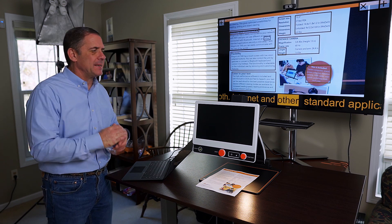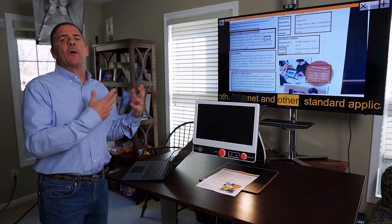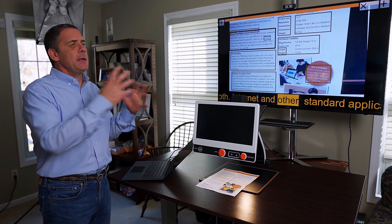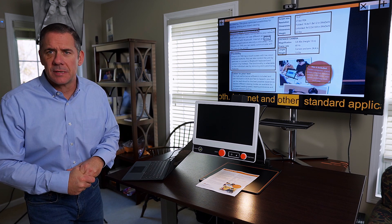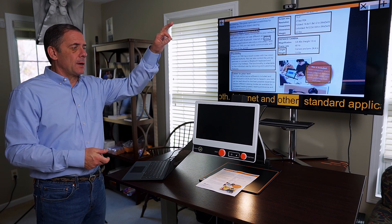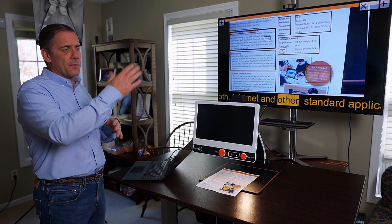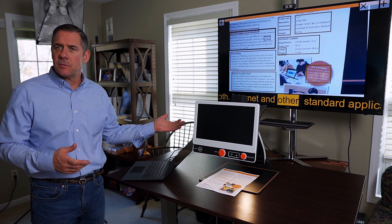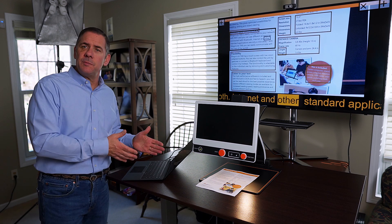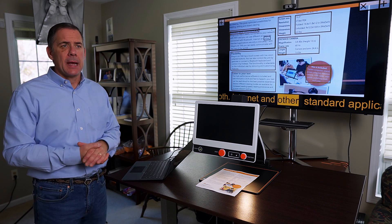So why would I ever want my Zip connected? Because I want to go to the next level. When I'm at home, I want to OCR things, save things onto my computer so I can email them out or answer some questions. It's still the same Zip — once I unplug it from the computer, it's still a standalone reading machine that can move around with you. It's eight pounds. I can add a Windows machine, a Chromebook, or a MacBook, and it'll activate.